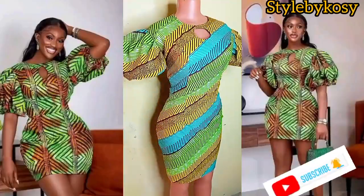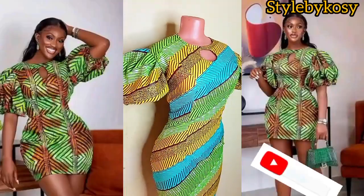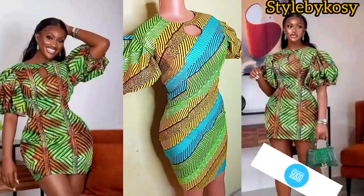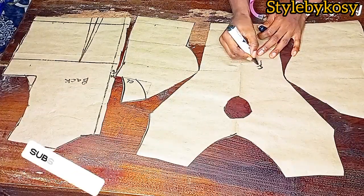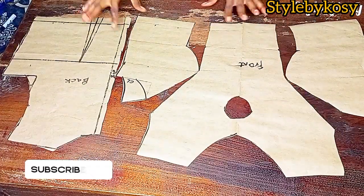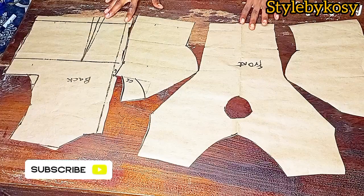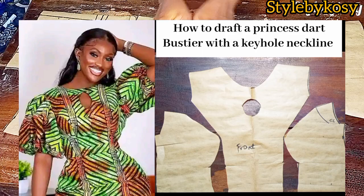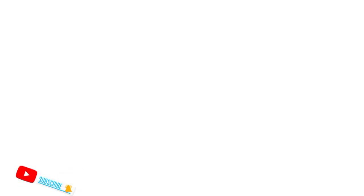In today's video I'll be sharing with you how to make this beautiful pencil gown with an open yoke neckline and buffy sleeve. In our last tutorial I already shared the pattern drafting, so if you're here to see that, please check my last video — I'll leave a link in the description box. So this is the pattern drafting from our last tutorial. I advise you go back to watch that first, then come back here and join us.